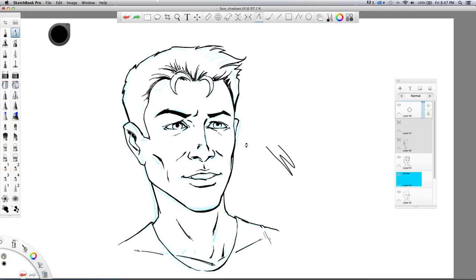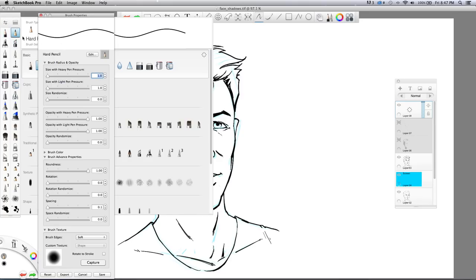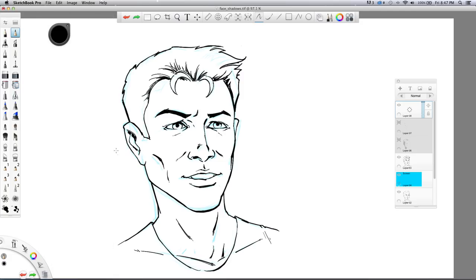One thing I'd recommend is really get into your settings. I'm using the hard pencil, going over to brush settings and brush properties. I bring up size with heavy pen pressure, bring the other one all the way down — that gives me nice line variation with the pressure. Always play with your settings, make sure you get the brushes you like.